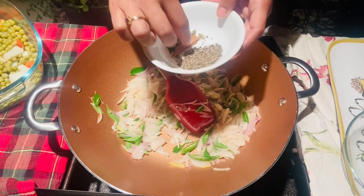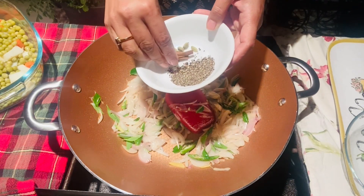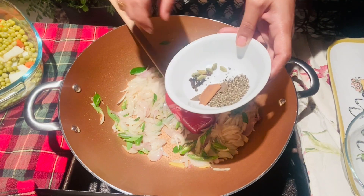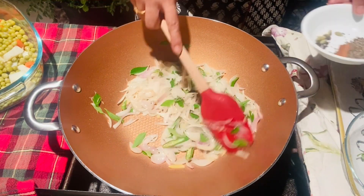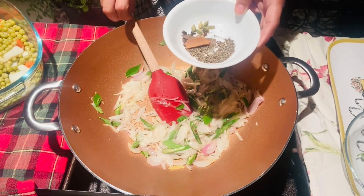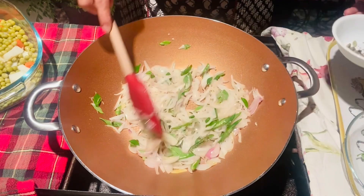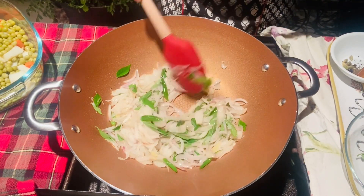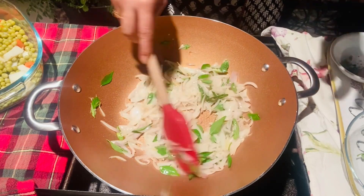2 grams of ham fat and 6 to 7 grams of ham fat. We will put the ham fat in the pot. I'll make a little bit more. After the vegetables, I'll make a little bit more.